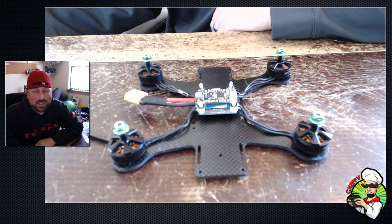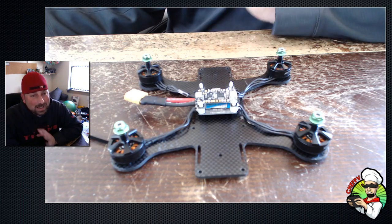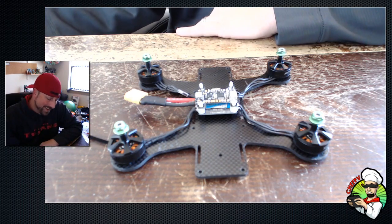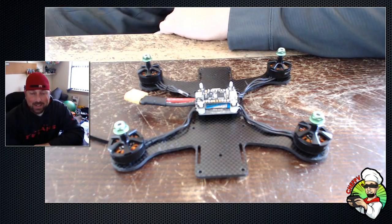Alright, what's up boys and girls, Chef TV checking in today — Zero Ground FPV team, B-Rotor, all that stuff — but today we are going to tackle soft mounting.